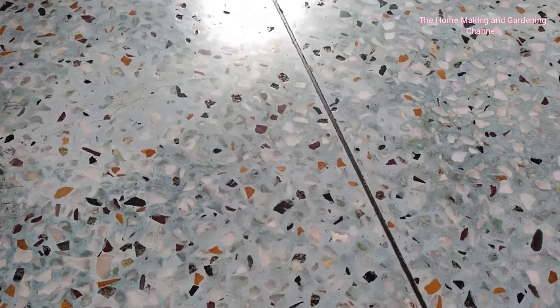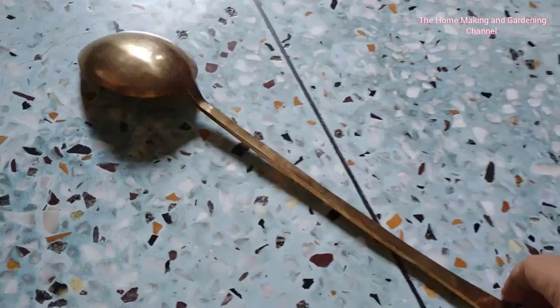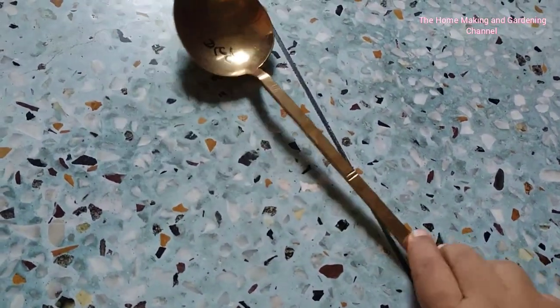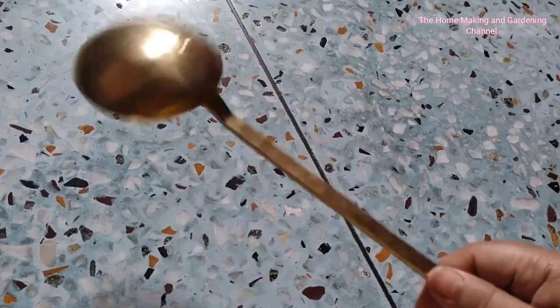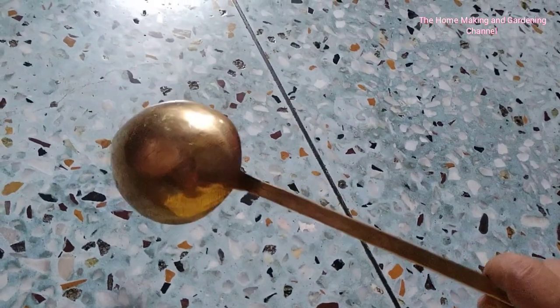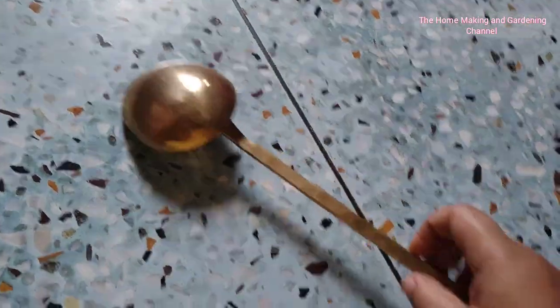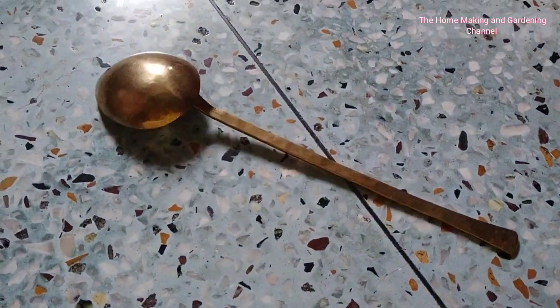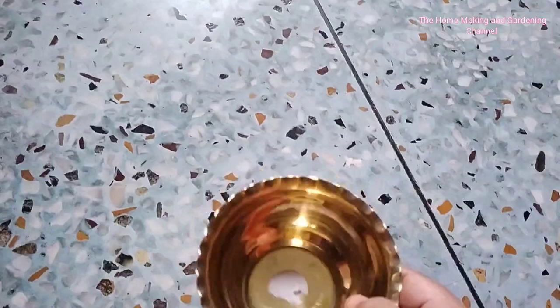This is a beautiful ladle — it was the least heavy one available there. It is quite lengthy but still quite heavy. It costed me around 295 rupees. This is also for puja purpose.